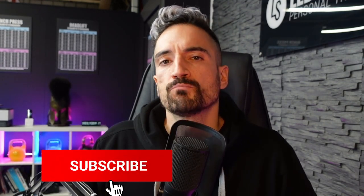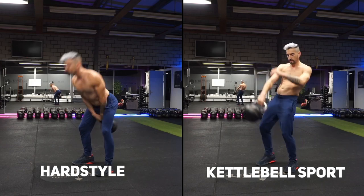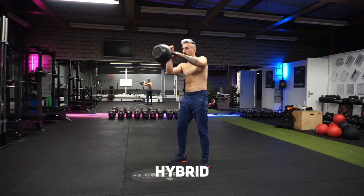Before I show you a tutorial and demo of the hybrid swing, we want to cover some theory first. We have to understand the difference between a high-tension or hardstyle swing and a high-volume or kettlebell sport swing. These two swing variants are the most dominant in the kettlebell world today. With the hardstyle swing we engage maximum tension to improve power development; with the kettlebell sport swing we engage efficient locomotion to improve our cardiovascular system.